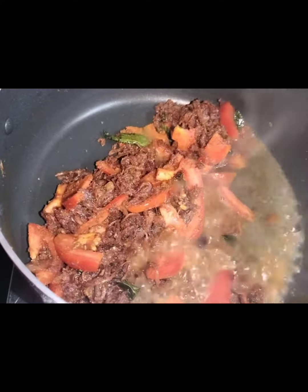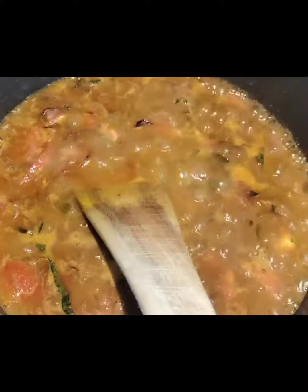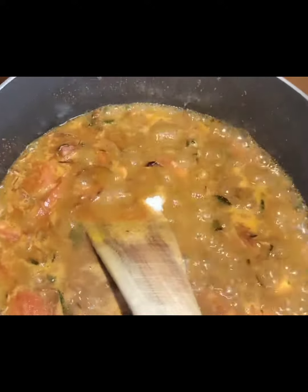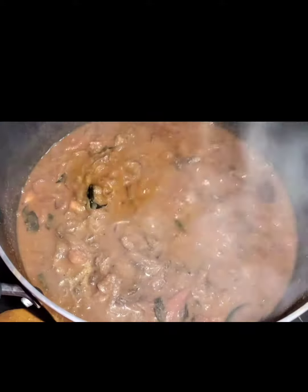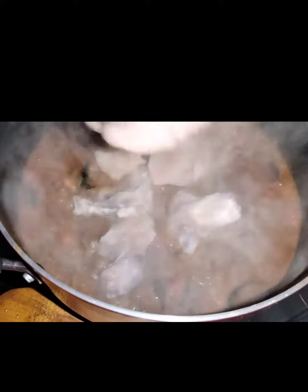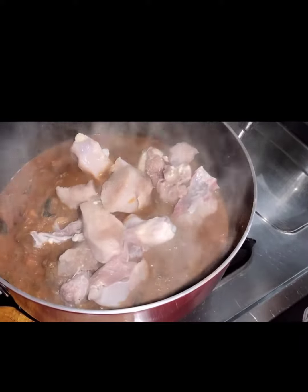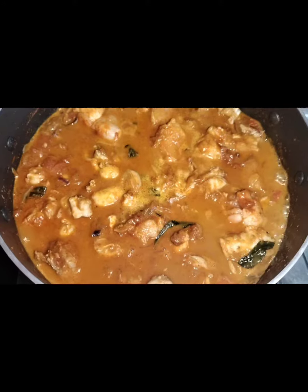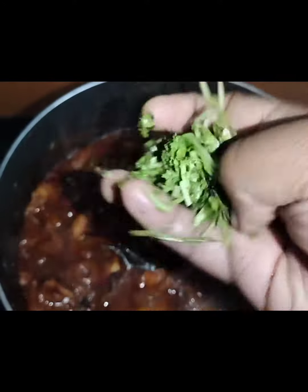Add the chicken and cook it on a flame. Put the chicken into a bowl.